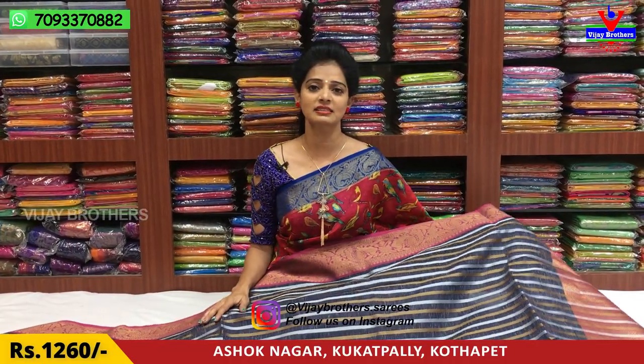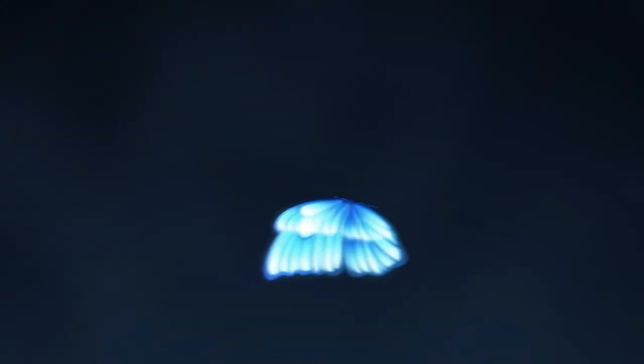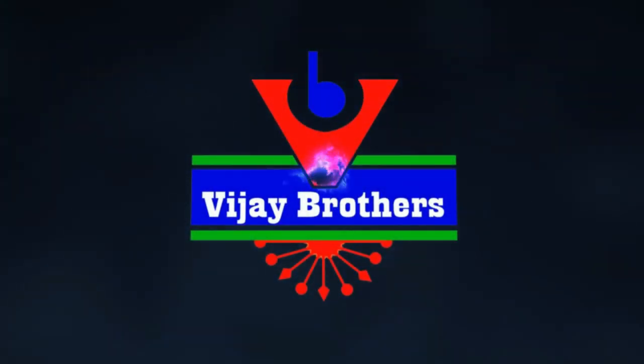Subscribe to our VJ Brothers YouTube channel and click the bell symbol. Also, Instagram is vjbrothers.sarees. I am going to update you on YouTube and Instagram. Follow me. You can see the link in the description below.